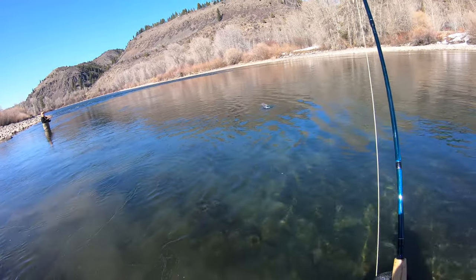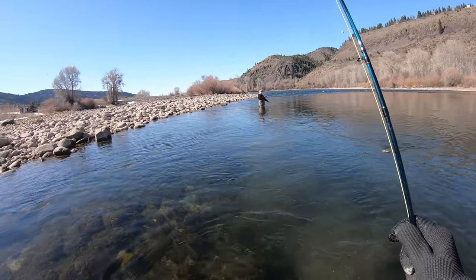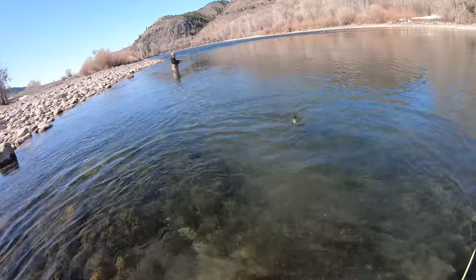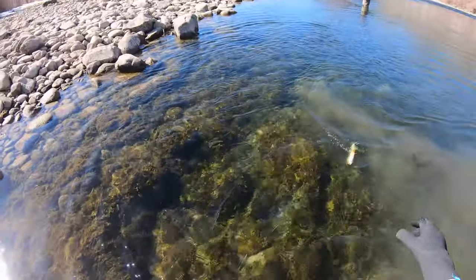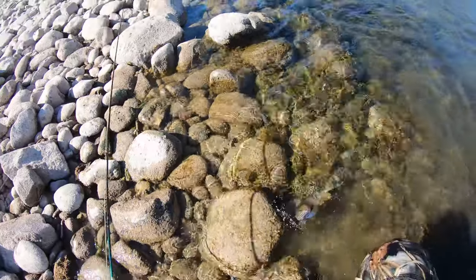Oh yeah, fish on! Uncle John, they're biting! I think it's another cutthroat — yeah. Wow, that's a nice cutthroat!